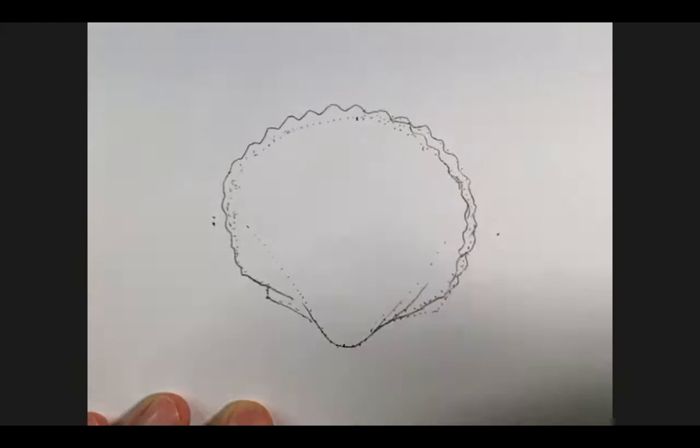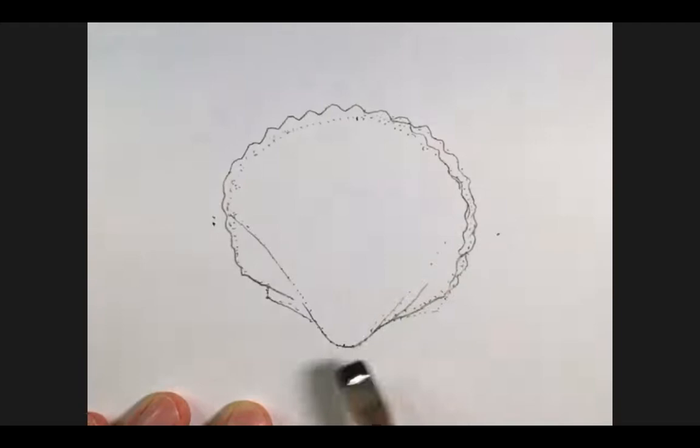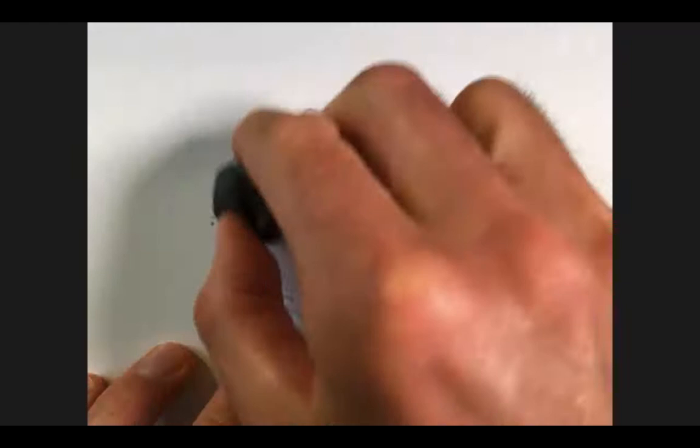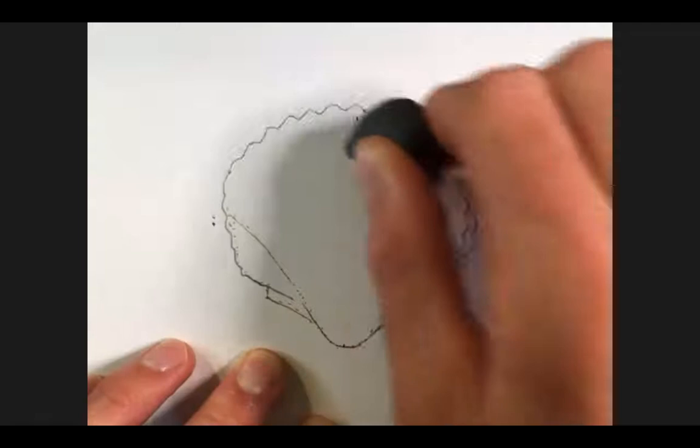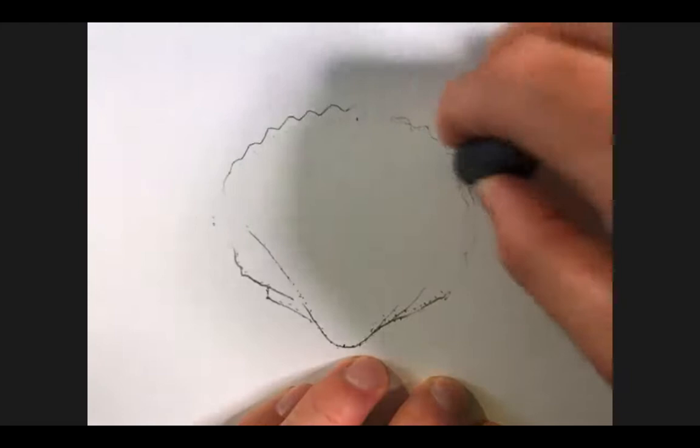It's really going to slow you down if all you do is draw, erase, draw, erase — just draw. Once you're done setting up your drawing, take your eraser — I'm using a kneaded eraser, which is very kind to the paper — and remove all the blueprints you don't need anymore. Any key marks you don't need, get rid of them. That declutters the drawing and gives you a fresher start for the next phase, where line weight variation comes in.